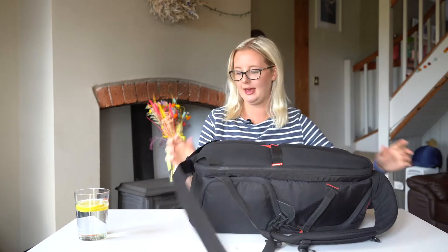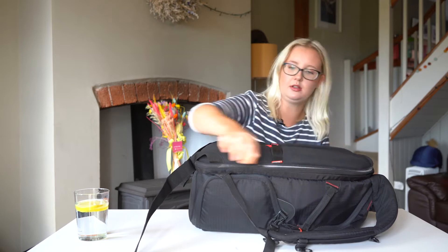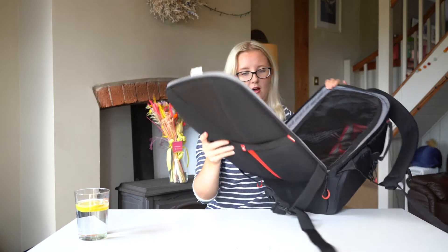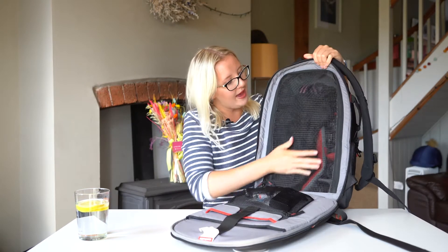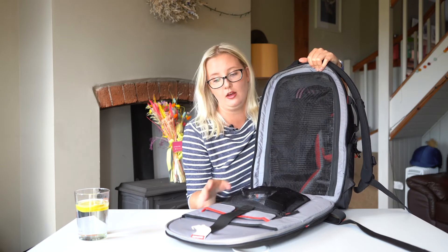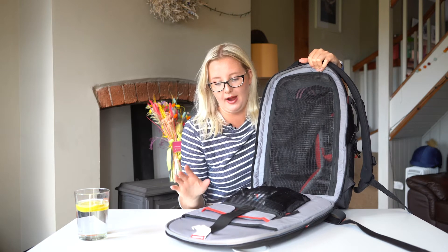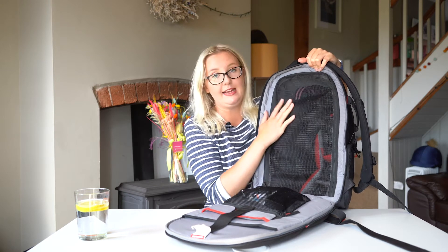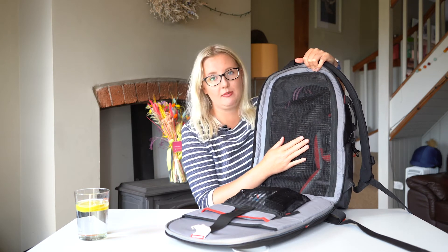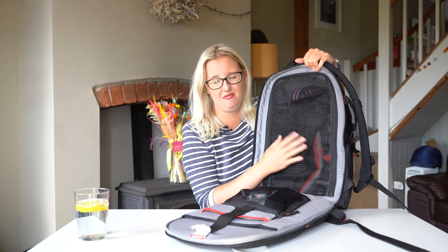So off the back here you undo it like that and then you can open up and this is what it looks like inside. It's got a mesh here to keep all your kit in, and I love this feature — it means it's doubly secure so you don't have to worry about any kit falling out. The mesh is so fine that it also protects against leaves and that sort of stuff.